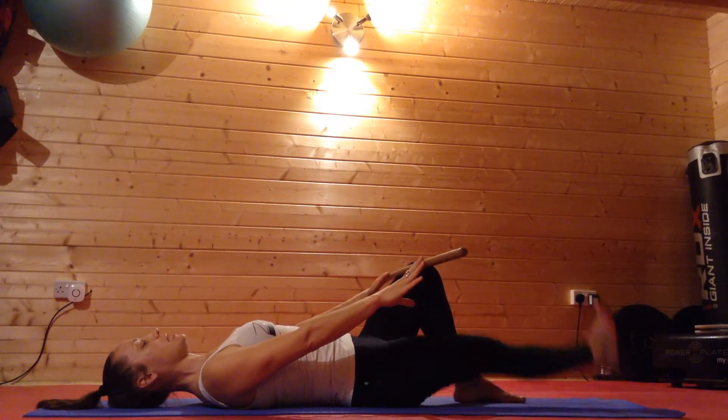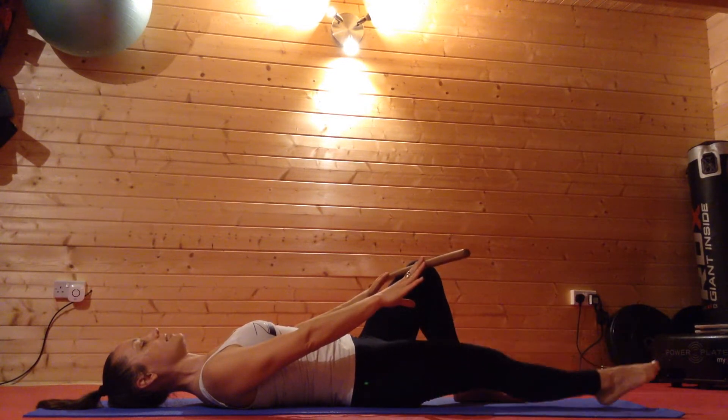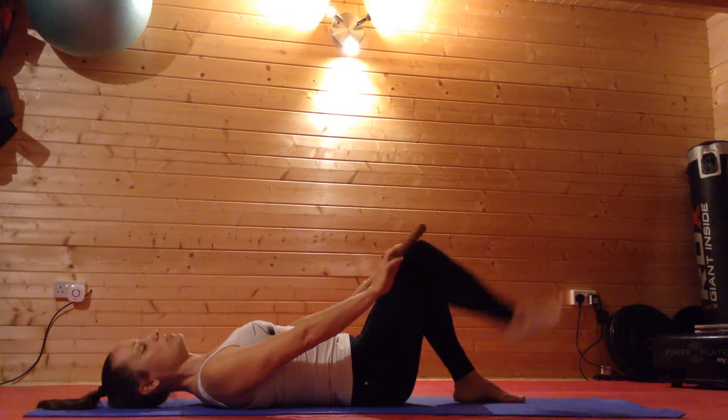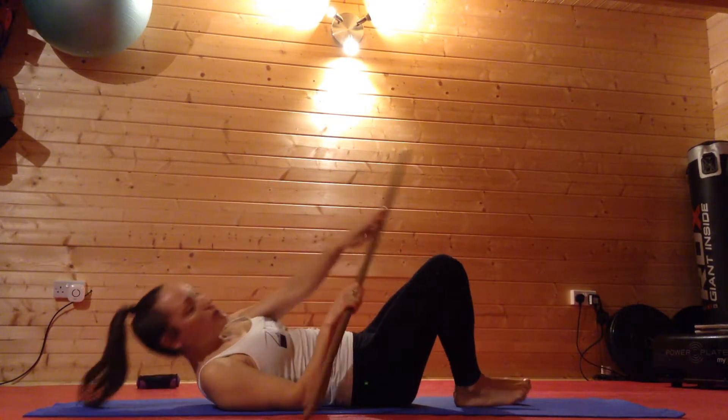You can point the toes, flex, point, which just adds a little more activation through the muscle, and then we switch and repeat the same on the other side.